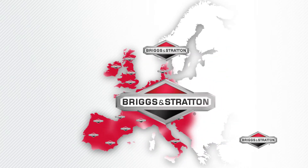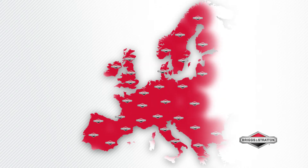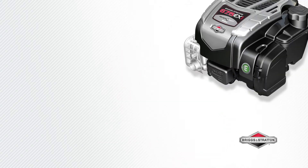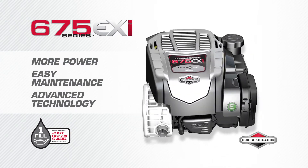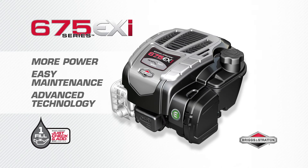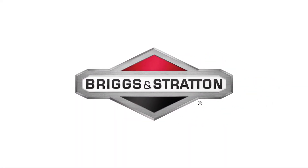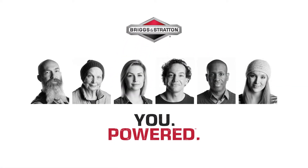All our engines are backed by the comprehensive Briggs & Stratton dealer network, with more than 20,000 dealers located throughout Europe — there is always a dealer near you. More power, easy maintenance, and lightweight with just check and add. The new advanced technology 675 EXI, backed by the Briggs & Stratton S2 guarantee — gives you the power to get it done. Briggs & Stratton: you powered.